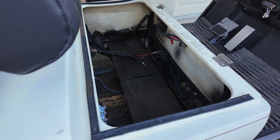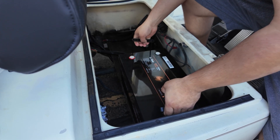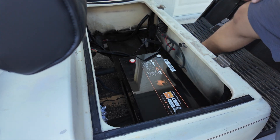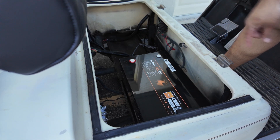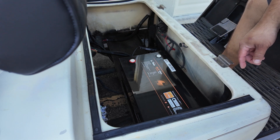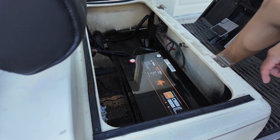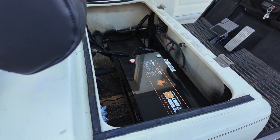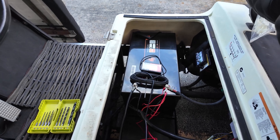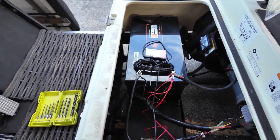First things first, let's go ahead and set the battery in the cart. There you go — check that out! We were able to fit this inside of the battery frame. The others were sitting on top of the rail on the sides, but this one actually fits very nice and snug in there, which is very, very cool.